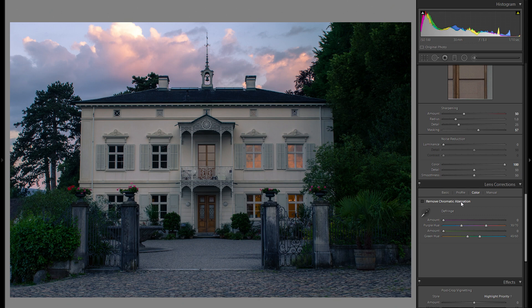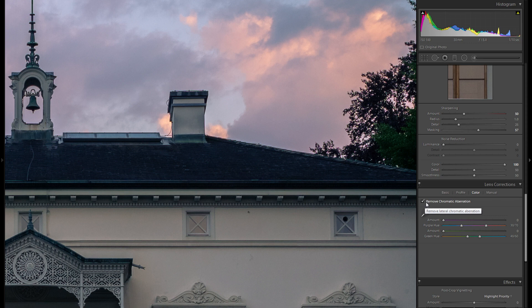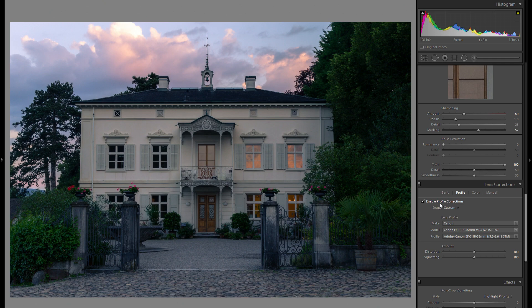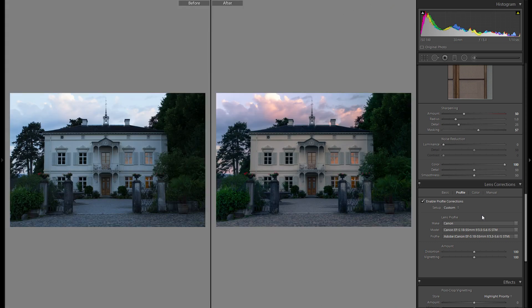Let's go down to lens corrections. First, I want to click on 'Remove Chromatic Aberration,' which gets rid of any purple and green fringing on high contrast edges — for example, on this house, before you can see the fringing and afterwards it is just gone. Then I'm going to enable profile corrections and choose my lens — in this case the Canon 18-55 kit lens — which gets rid of distortion and vignetting. Now we have a really nice starting base. From the RAW file to the picture we've edited so far, it's really a lot more interesting especially color-wise.